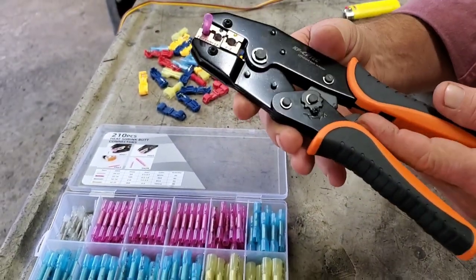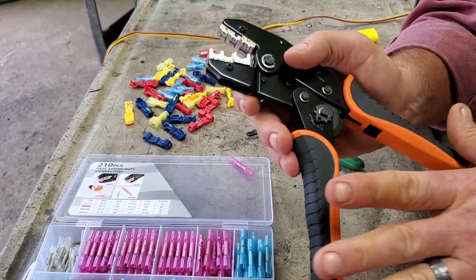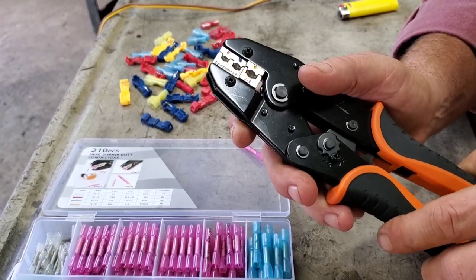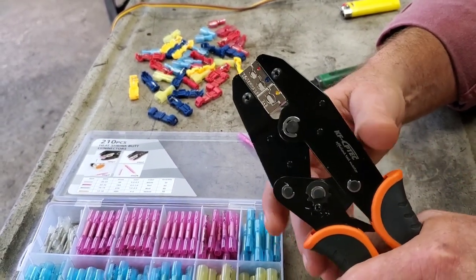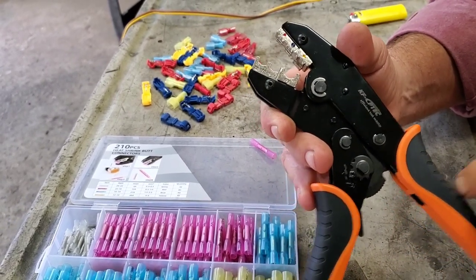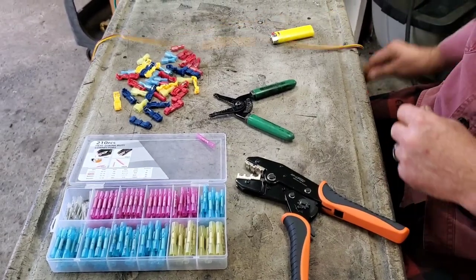If you need to release it, there's a button right here and it'll open it. But the way the tool works, when you come down and crimp and put your wire in, you mash it all the way and then it'll release itself automatically. So let's get to crimping a wire and see how that turns out.